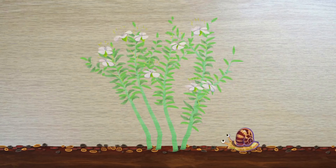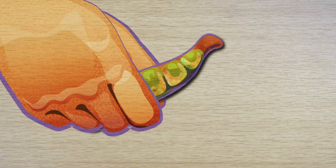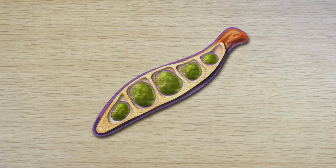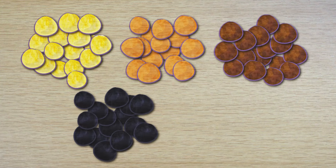Now it's time for my very special ingredient — and you know what that is, don't you? It's lentils. Lentils grow on a plant that has green leaves and small flowers. The flowers turn into pods and inside these pods are the lentils, which can be used in cooking. Lentils grow in lots of different colours, including yellow, orange, brown, black and green.